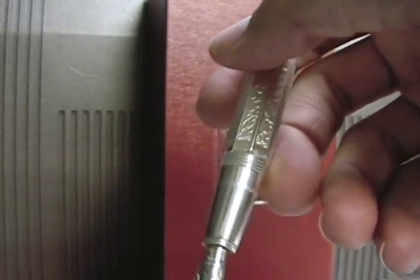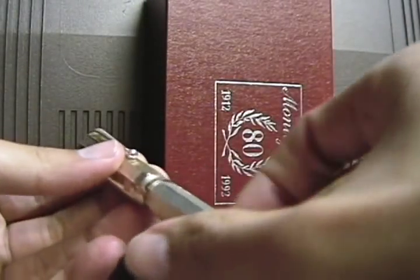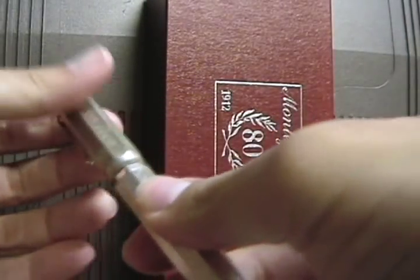This is Montegrappa — Italian made. This is amazing. The cap as well — it's a screw-on cap right here.